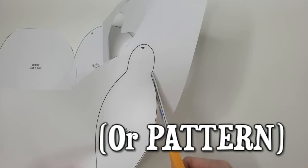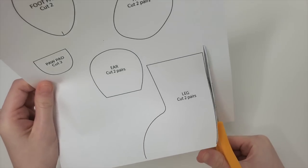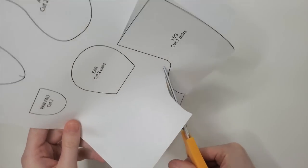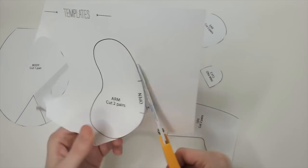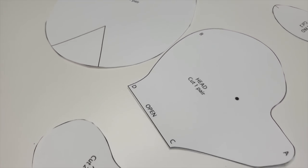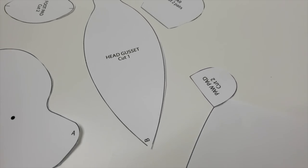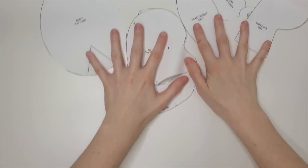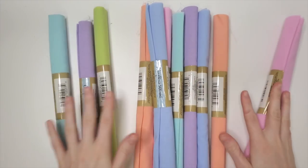If you don't know what a sewing template is, it's basically like a visual instruction for how to sew the thing you're trying to sew. So here we have a head, a foot, a foot pad, an arm, a leg, a body. It shows you how to cut it out with the fabric and where to leave the openings when you start sewing things together. Once I've cut my templates out on paper, it's time to choose my fabric color.